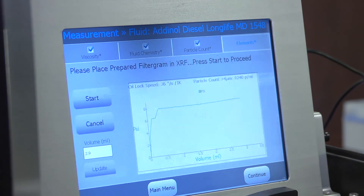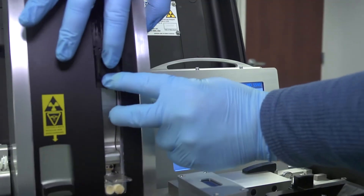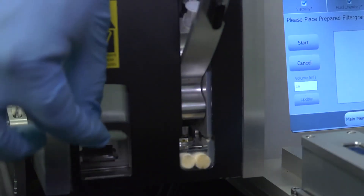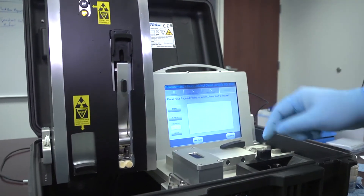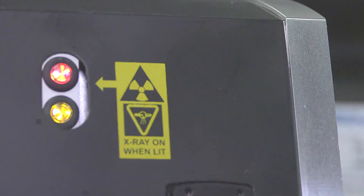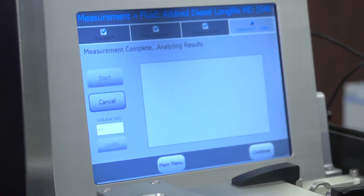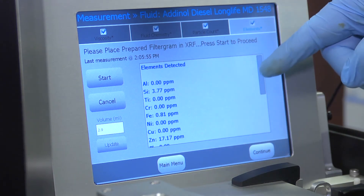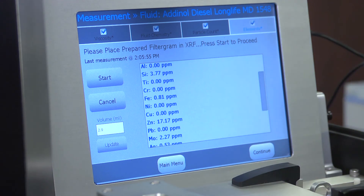Now we are ready to do our elemental analysis. We open this up, take the sample out of the cell, put it into our XRF containment area, close it down, and press start. The system wraps up, the light goes off, and the XRF is finished — it's going to produce data analyzing the XRF results. We measure 13 elements, ranging from all the typical wear metals and contaminants associated with rotating and reciprocating machinery.